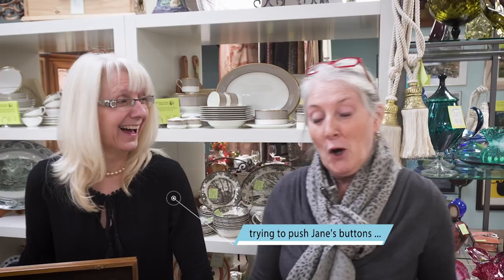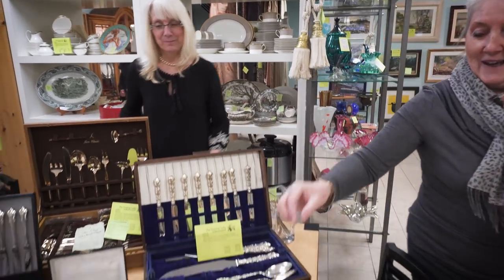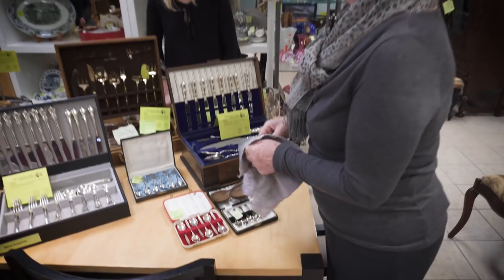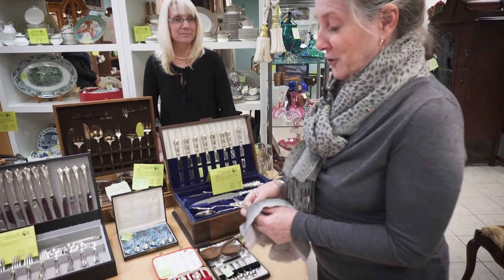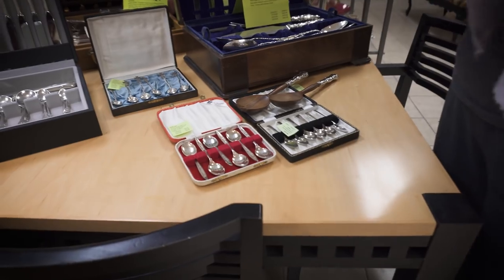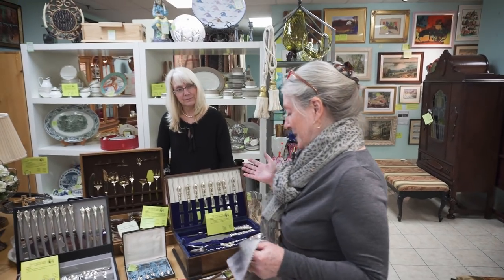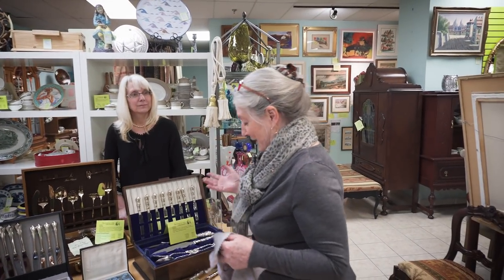What about what I like to refer to as demitasse spoons? Well, it might be that I'm a different vintage than you are. These little spoons in this little case — how lovely they are. You would call them demitasse spoons. And yes, you could certainly use them as demitasse spoons, but they are really coffee spoons. Well, you only serve coffee in demitasses, so I call them coffee spoons. You call them demitasse spoons — we understand we're talking about the same thing.